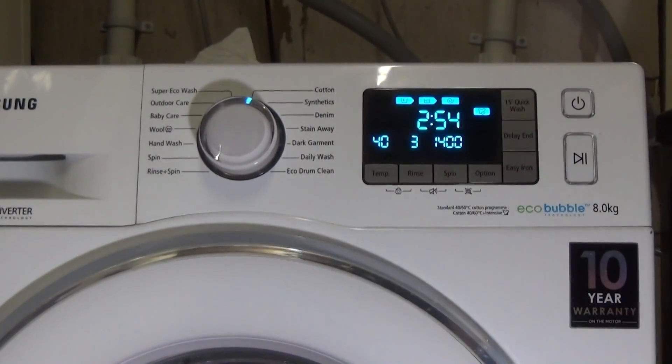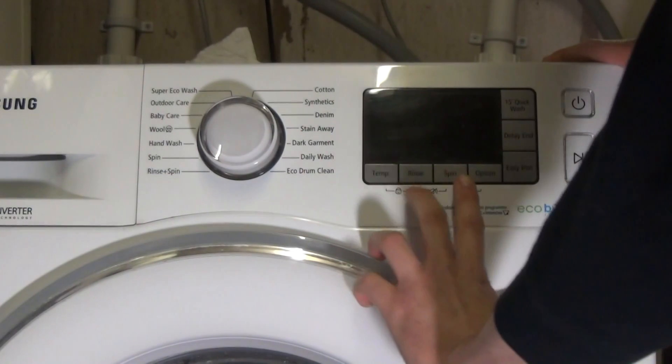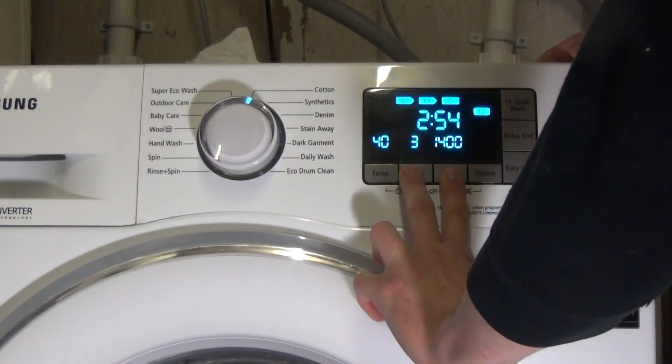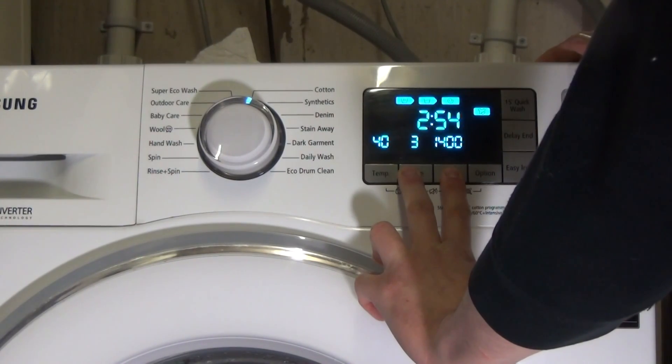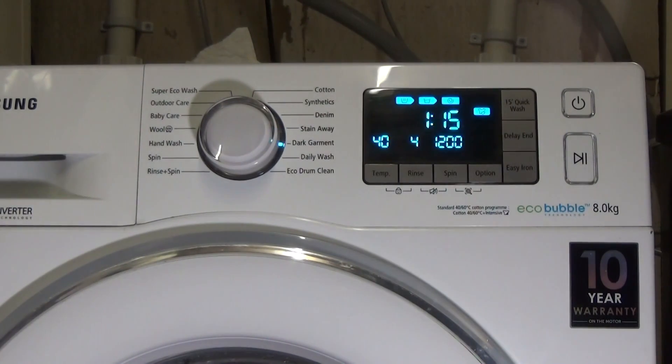We're going to turn the machine off, hold down the rinse and spin, then turn it on. Press and hold the rinse and spin still, and then eventually it starts going around like that.